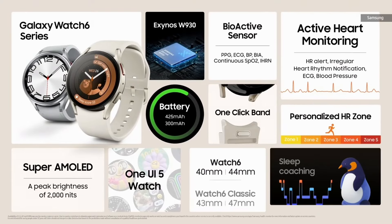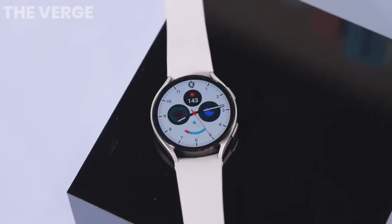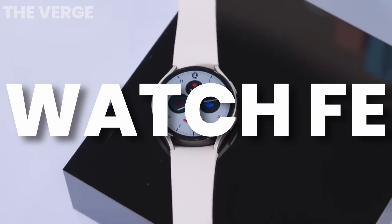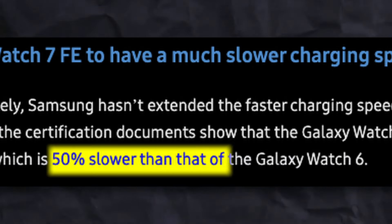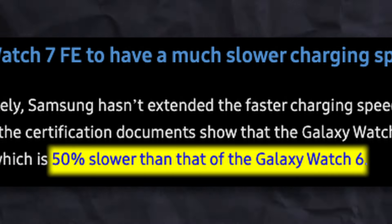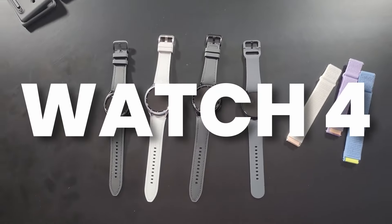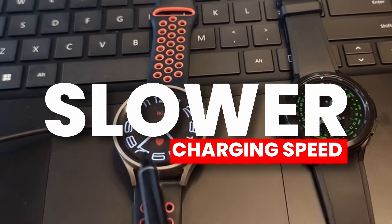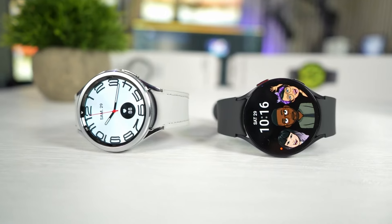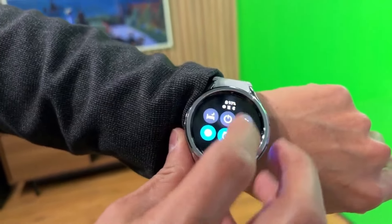The same source claims the Watch FE, the cheaper version, will get a slower charging speed. Something has to be cut to make it more affordable — this new watch is a remake of the older Watch 4. So with a smaller battery, we can expect a slower charging speed of only 5 watt compared to 15 watt on the Watch 7 series. You get what you pay for.